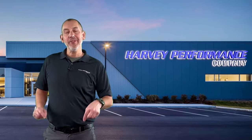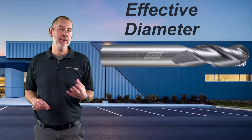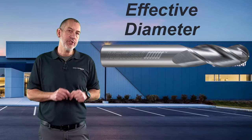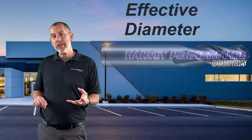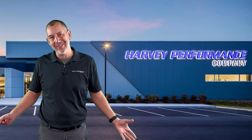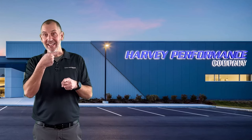Thanks for coming back on this episode of In The Loop TV, where we are talking about something called effective diameter. Ball nose end mills have something called effective diameter when they're in use. There are other types of end mills too, and we'll explain a little bit on this episode. You need to understand this term when you're programming — effective diameter. When we talk about it, we have to start at the beginning. We're going to get into a little bit of math, and we're going to run to the shop to talk about it.